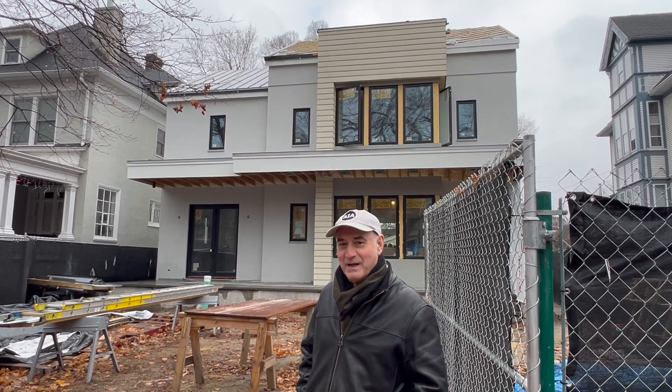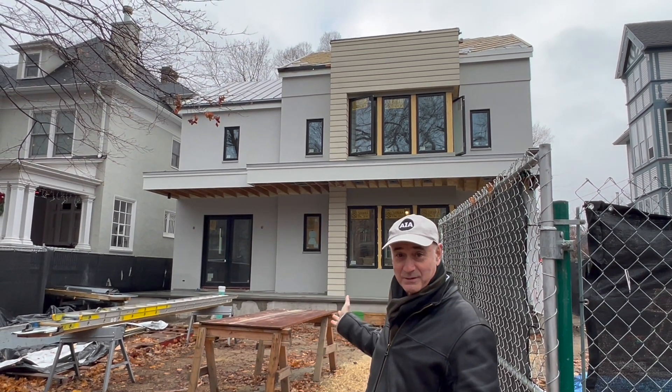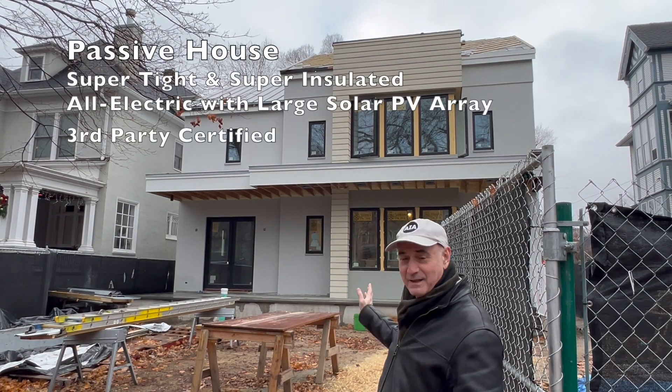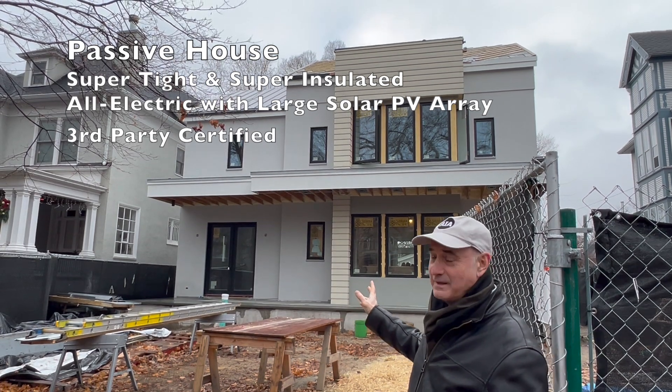Hi, this is Nate Kipnis with Next House Alliance, and I'm here today in Evanston, Illinois at the Passive House that we've been working on. Getting there, getting close to getting done, and we're putting the metal roof on today.